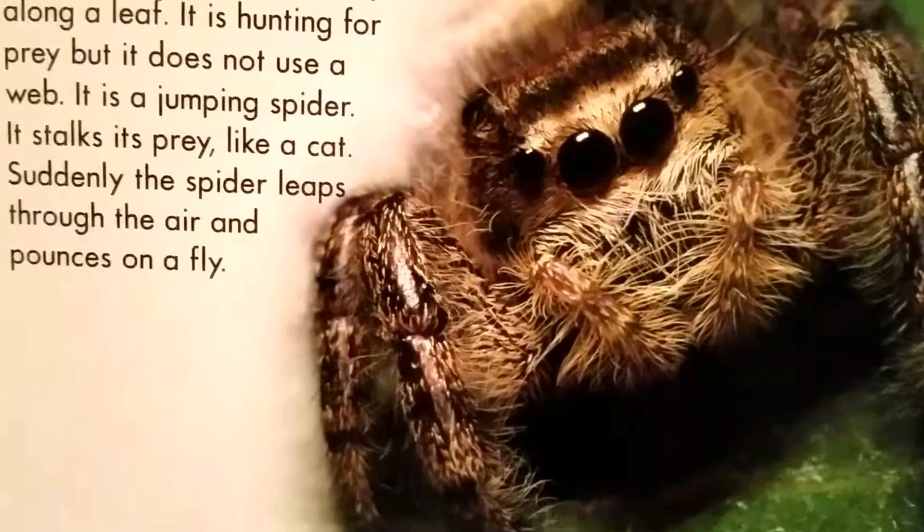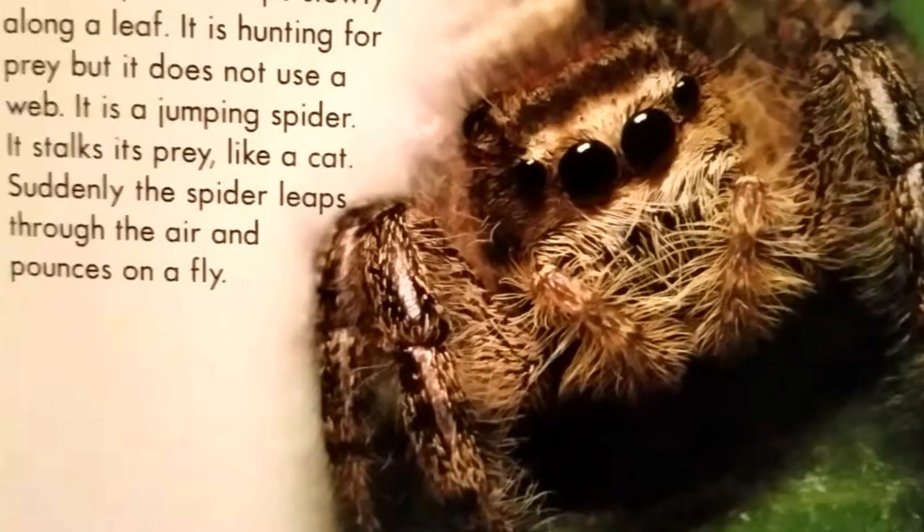It stalks its prey like a cat. Suddenly, the spider leaps through the air and pounces on a fly.